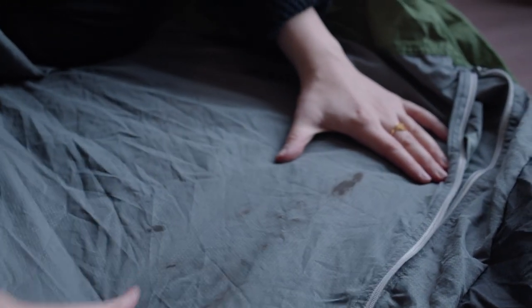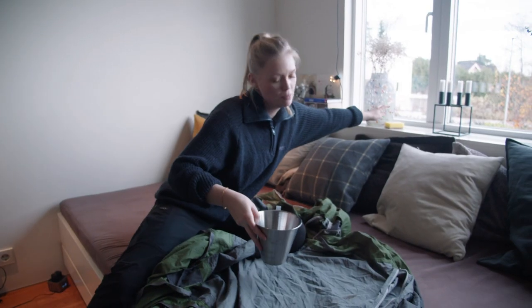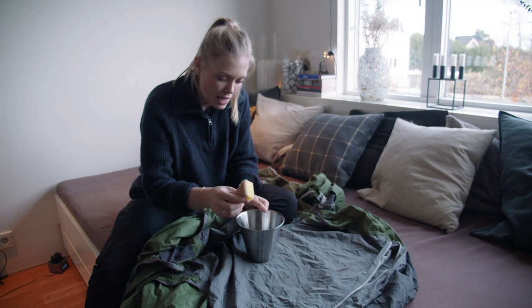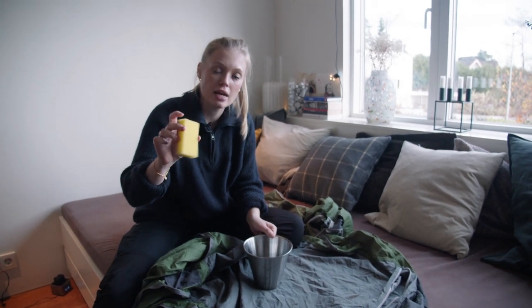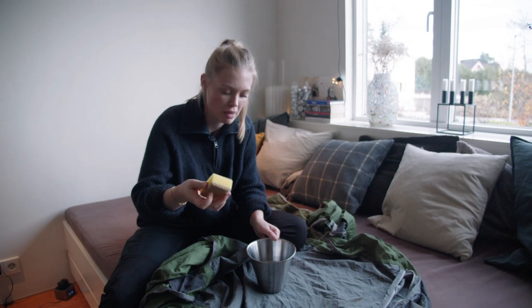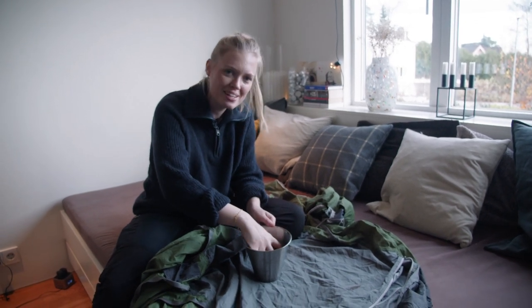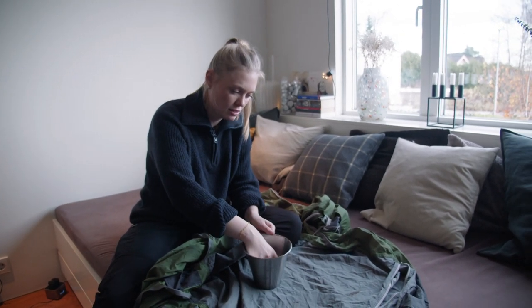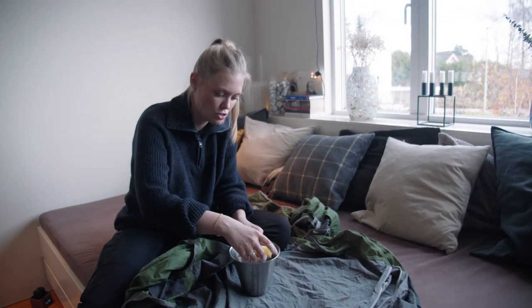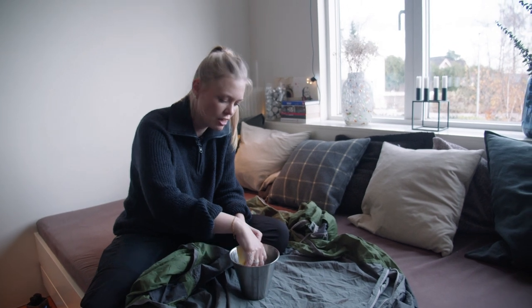So what you're going to do is get your water with soap, mild detergent, and your sponge. It's important that you use the soft side, not the rough side because that's just going to be quite rough on the fabric. Then you wet it and you just start scrubbing — not too hard, not too soft, just enough.